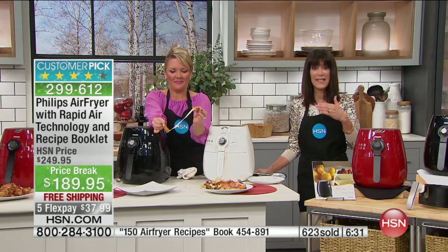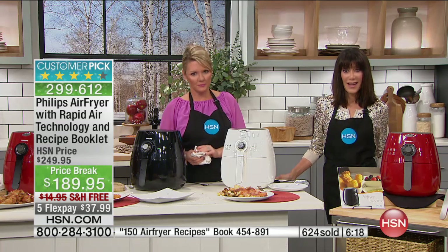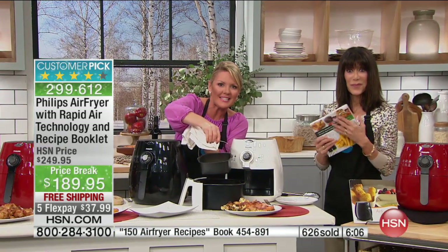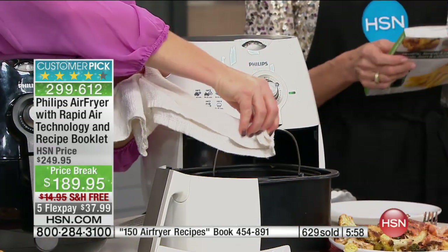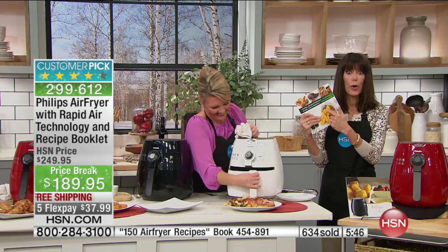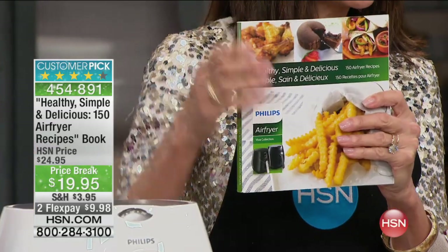We are so grateful you called, Hazel — it makes a world of difference when a shopper who's bought it and uses it at home takes the time to call. 'I figure anything I can cook, except maybe eggs, will go in the air fryer.' As Hazel was speaking, I used the baking pan and popped in some eggs with a few peppers and a little bit of cheese — I can do omelets in my air fryer. The options are truly endless. We have a great new cookbook with 150 recipes — appetizers to main courses to desserts.